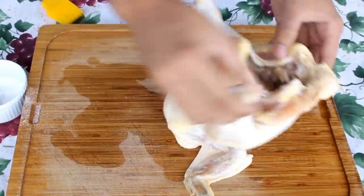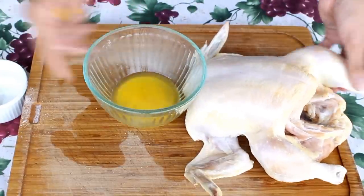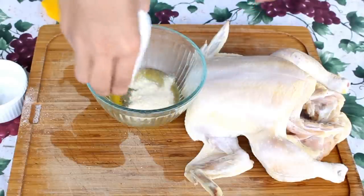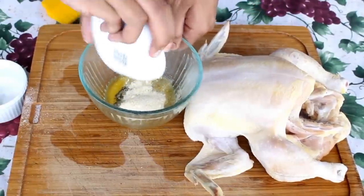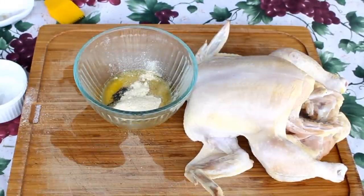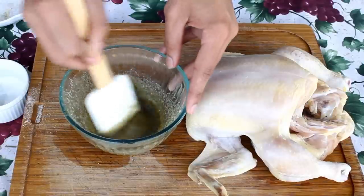Once you have seasoned your chicken, take your melted butter, ground oregano, garlic powder, and onion powder, and give it a mix until it forms a smooth paste — just like this.